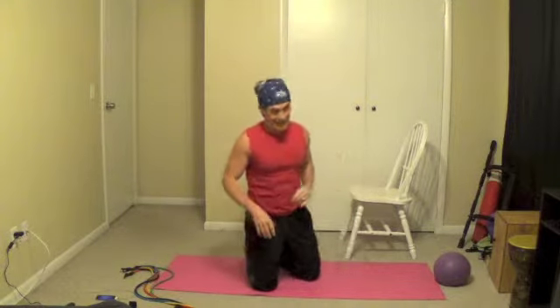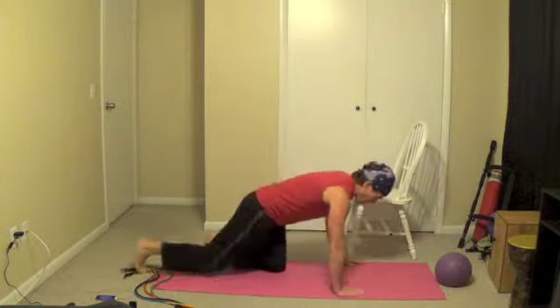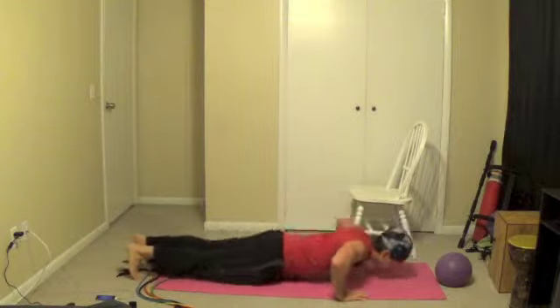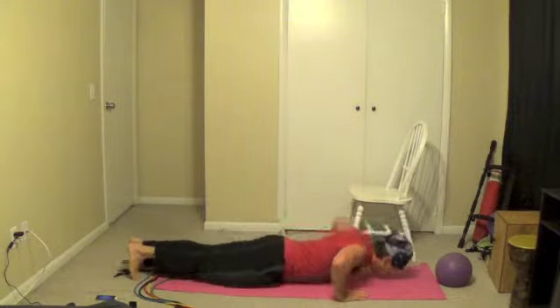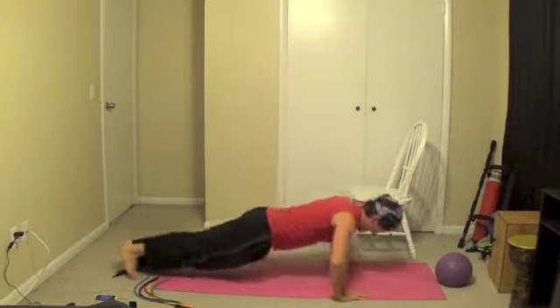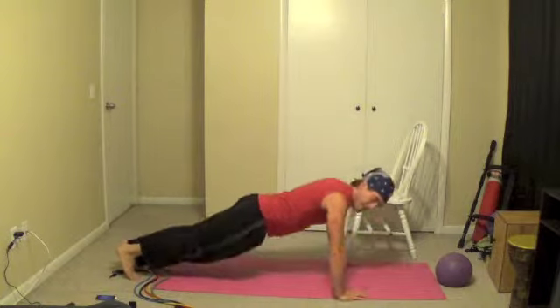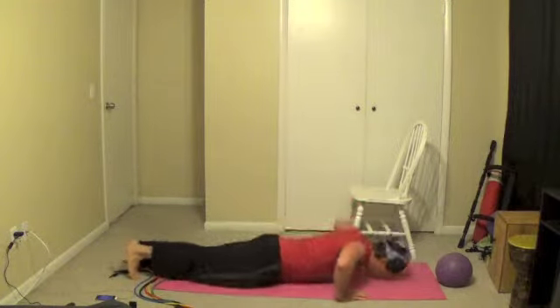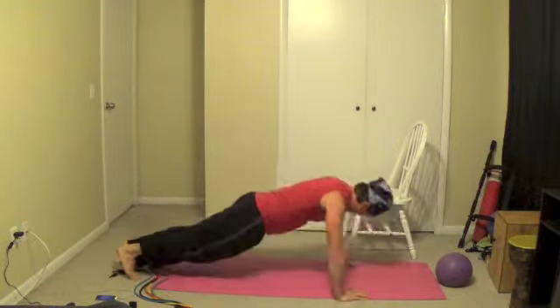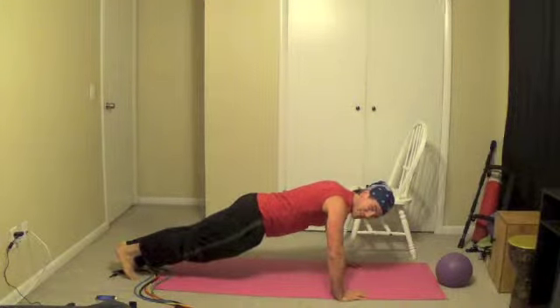Next thing we're going to do is push-ups. I really did not do well on that last one — do your best. Try to keep your legs straight; the goal is to build strength and do it like that. Regular push-ups, let's go. Breathe as you're doing it. If you need to take a rest, take it in the up position, in the plank position, just like this.